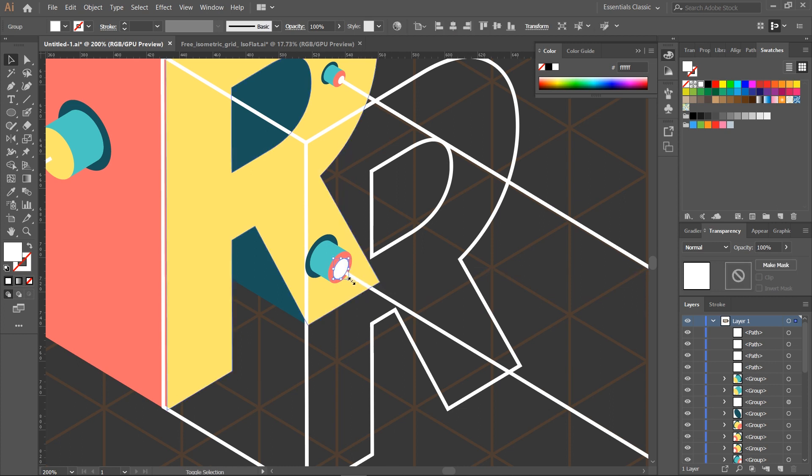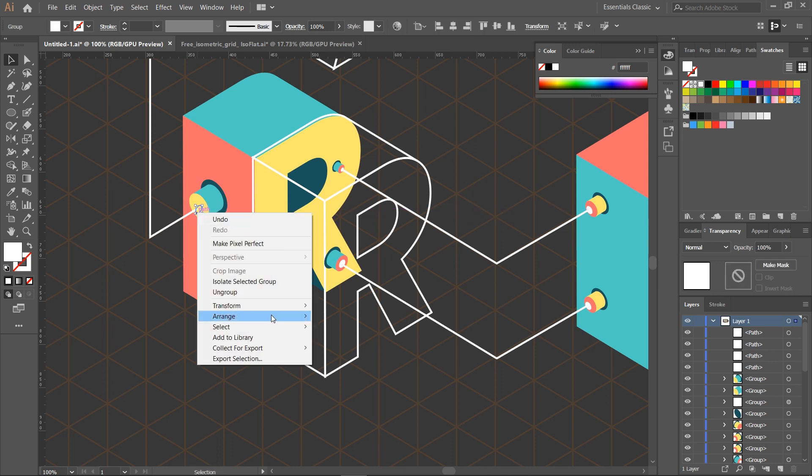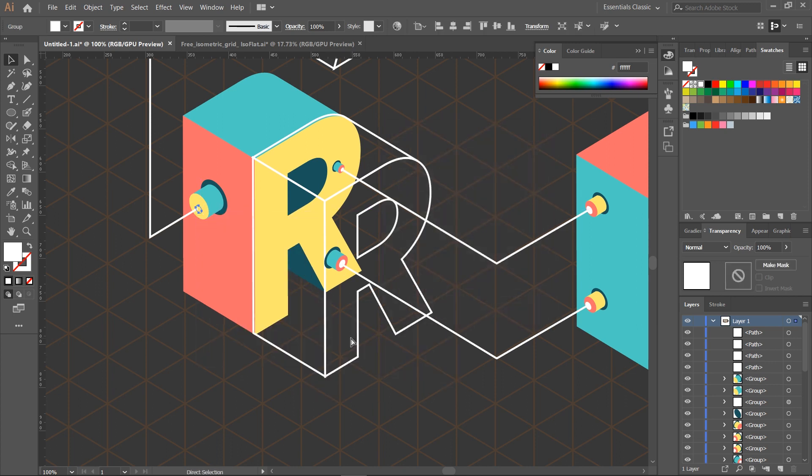In fact, isometric design has a very strict set of rules when it comes to what goes where. It takes so much time to make isometric drawings by yourself on paper. Fortunately, Adobe Illustrator has the best shortcuts.